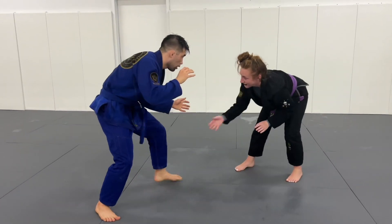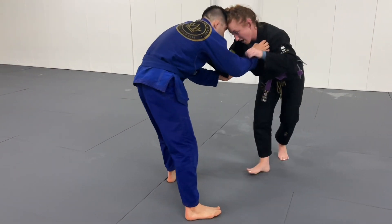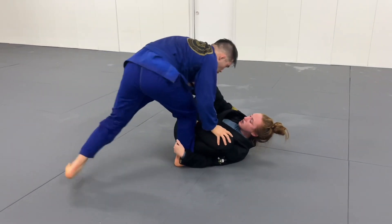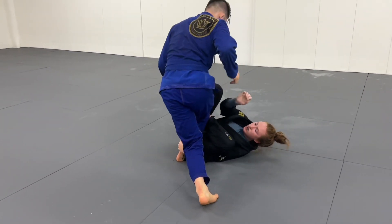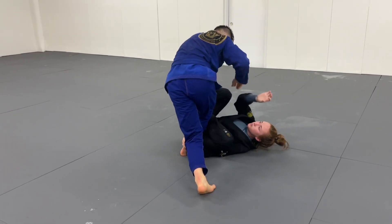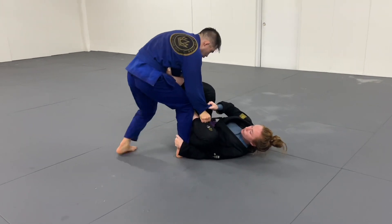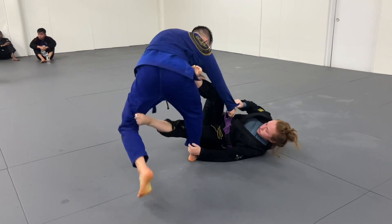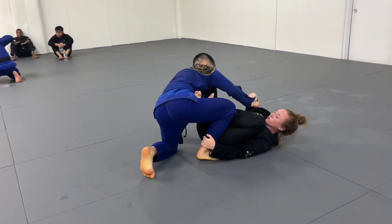Dave and I start from our feet. At first we're just trying to feel each other out and get our grips. Once I get the collar and sleeve I pull myself underneath and get a grip on his right ankle. Dave's working on getting his base, and I want to bring my right foot to the near-side hip and grab that same-side sleeve to start working a tripod sweep. I wait until Dave postures up and bring my left foot to his far ankle to go for the sweep, but he brings his left knee to the floor, which makes it hard to finish.